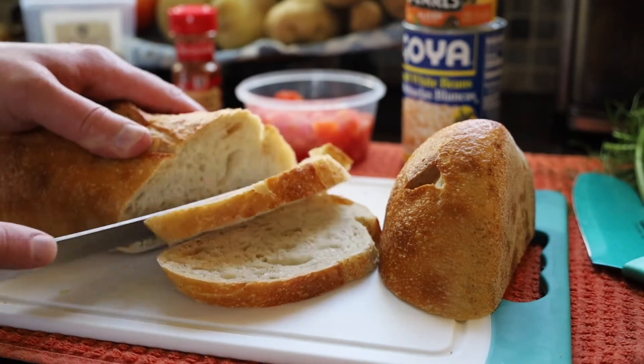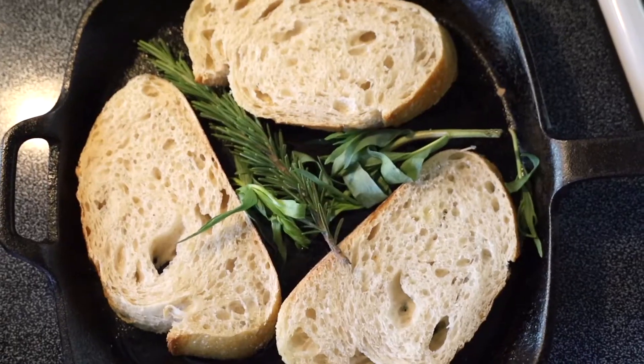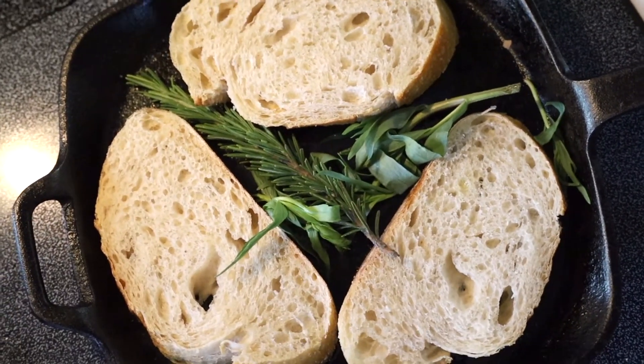Slice your baguette into biased cuts and toast them, either under the broiler or on a skillet with some olive oil. For an added touch, you can put some fresh herbs next to the bread to infuse the flavor into it.